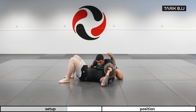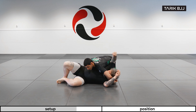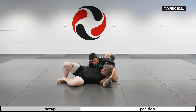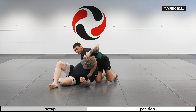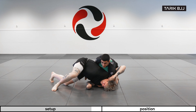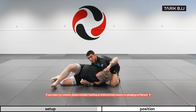Now I'm looking to basically elevate Christian up onto his side. If he stays flat, I do have some different attacks like chokes I can go for, like north-south. But usually they come up on their elbow here. Once this happens, I can start working with my legs to catch his arm.